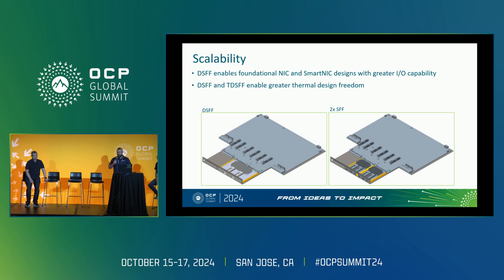We wanted it to be scalable — the goal of DSFF was to have greater IO capability for both foundational NICs and also for smart NICs. When thinking about smart NICs, we also wanted to increase our thermal design freedom by having a larger form factor where we could have more cooling with the heat sink. On screen, you can see an MFLW board showing either the DSFF on the left, or where you could have two SFFs in that same area.